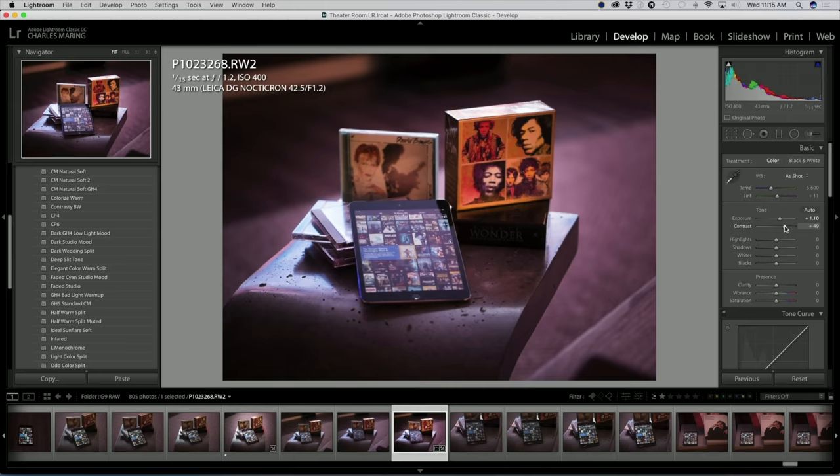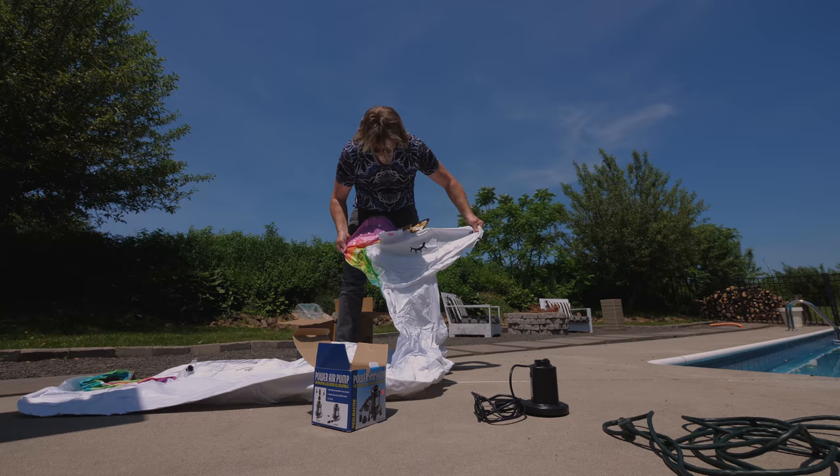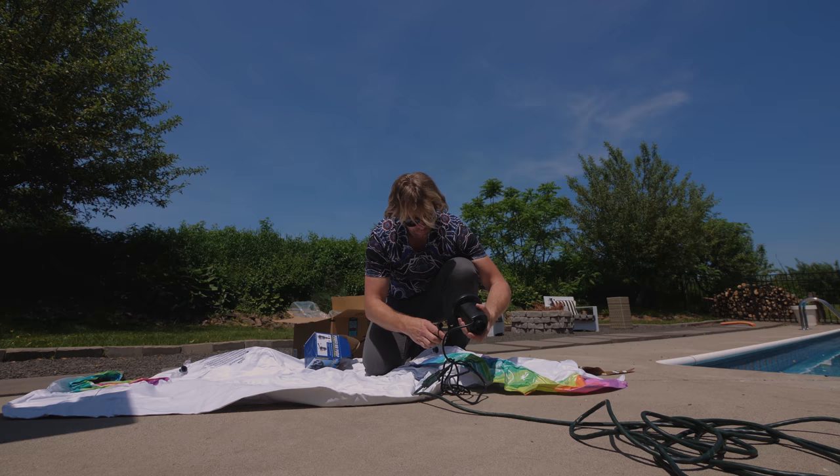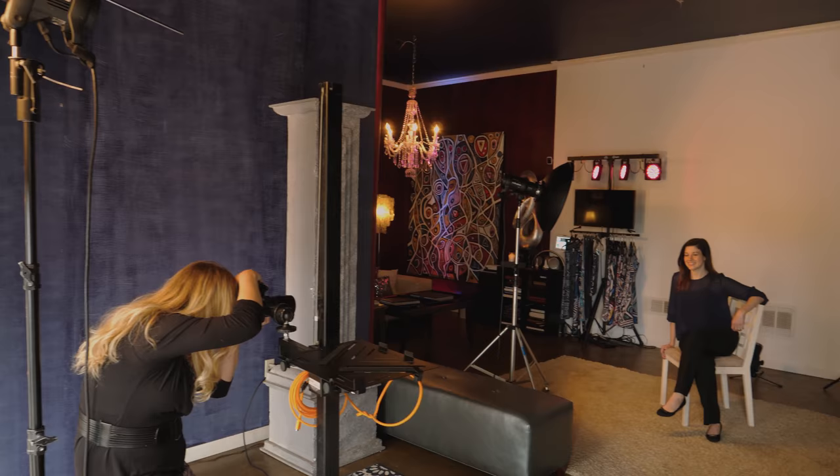What's cool about this tool is it allows me to kind of lead the viewer's attention towards the center of the image. I also shot it on the G9 utilizing the new high resolution mode, which can give us up to 80 megapixel files in RAW and JPEG simultaneously. I shot both because I wasn't sure if Lightroom or Photoshop could open the 80 megapixel RAW file yet or not. But it turns out it can, so that's great.